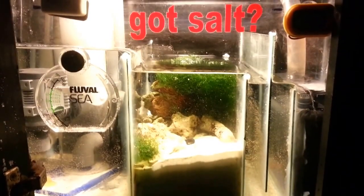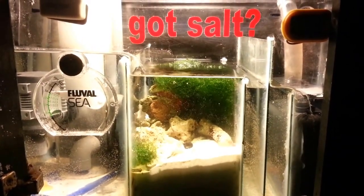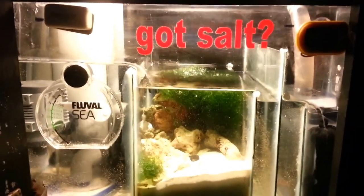What's up guys, just wanted to do a quick video of my 10 gallon do-it-yourself sump refugium. We'll kind of go through the plans that I had when making it, how I actually set it up, and how it's working so far. So let's go ahead and get into it.